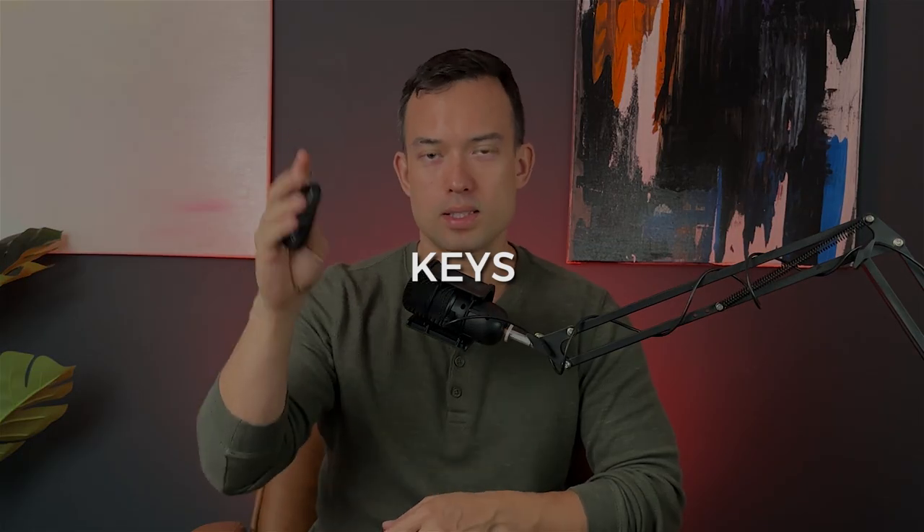Of course, I've got my keys. You want to be careful when showing your keys on social media because you can make copies from the stills, so I'll be blurring that out. For a phone, I just have an iPhone — I think this is the 13 — and it does its job.